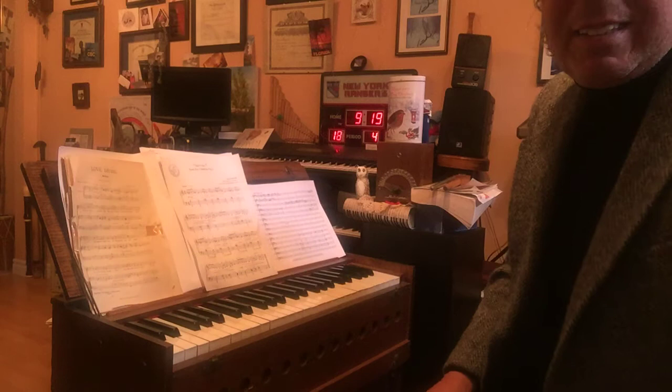I'd like to introduce you to the suitcase pump organ. A suitcase? Well, what does that really mean? And what is a pump organ? Do you have to plug it in? Well, let's find out.